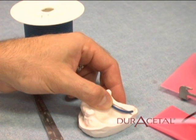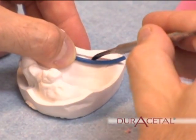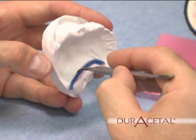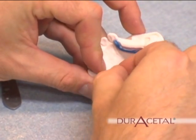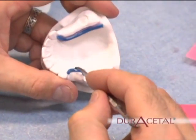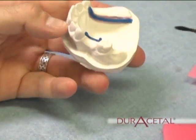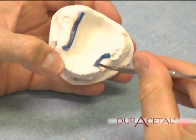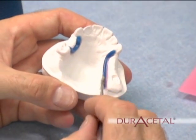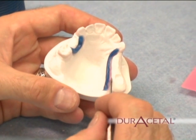Waxing the partial. Place 12 gauge sprue wax about 2mm below the blocked out saddle areas. The blue wax highlights where the blocked out areas are on the model, so you don't overlap finish lines when waxing.